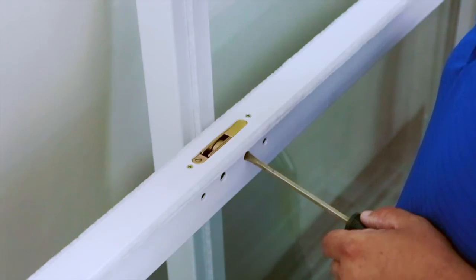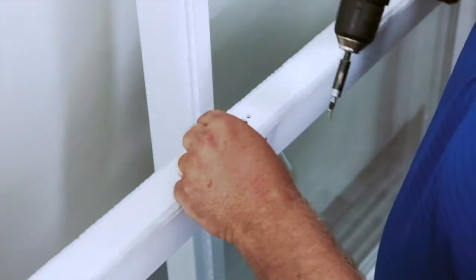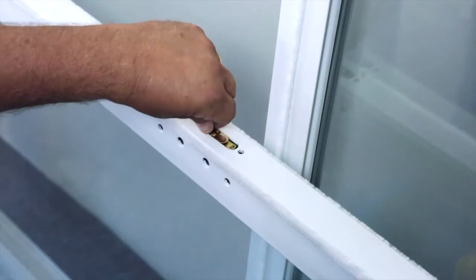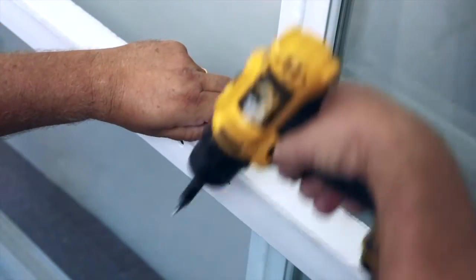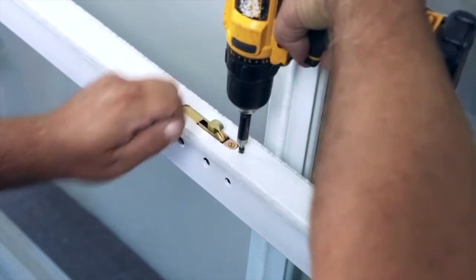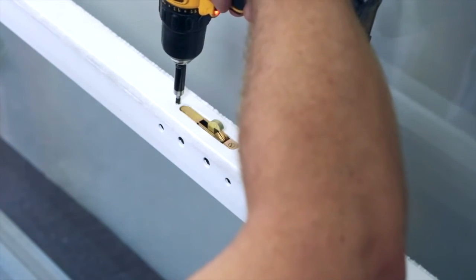Now, use a screwdriver to activate the catch of the locking mechanism so that you have something to hold on to. Back the two screws out and turn the mechanism in the opposite direction. Re-attach in the same manner. This is extremely important, as entry can be gained to the house from the exterior if this step is not completed properly.